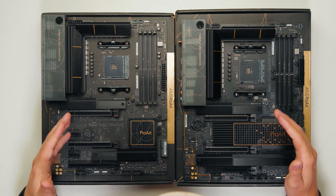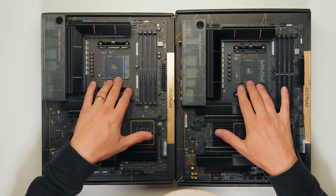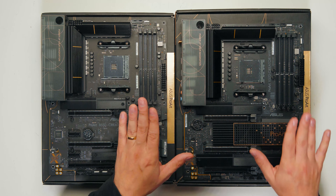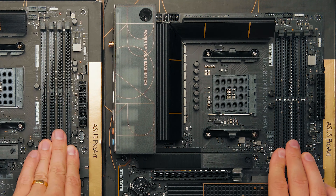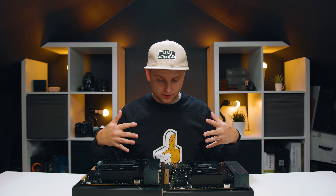The similarities between these boards are that they have a very similar design, the same AM4 socket for Ryzen processors, four DIMM slots for up to 128 gigabytes of RAM, the same power connectors, and both of them have two Thunderbolt 4 ports.